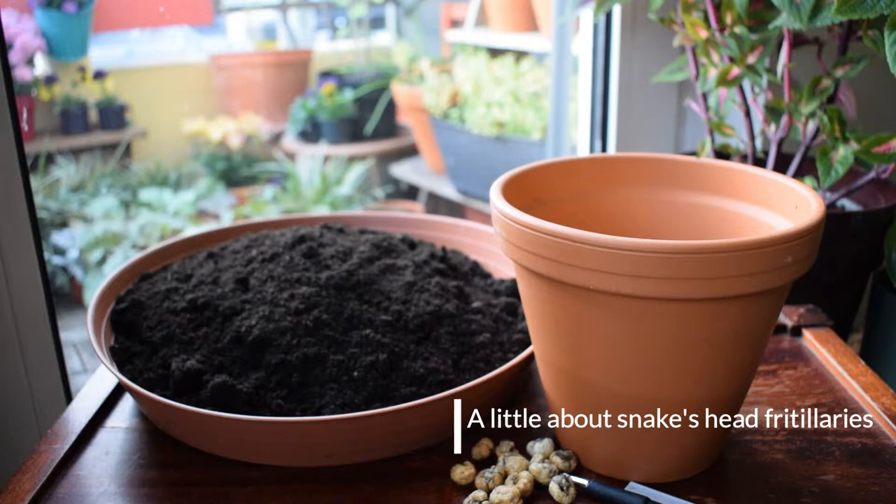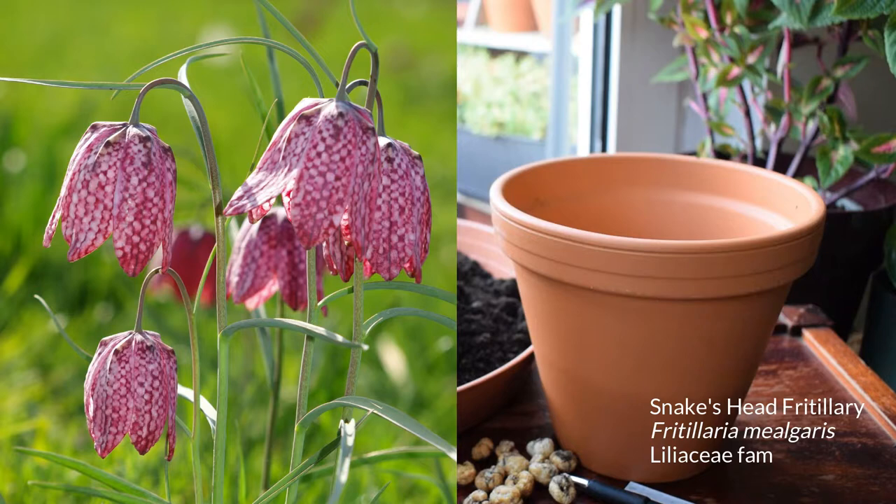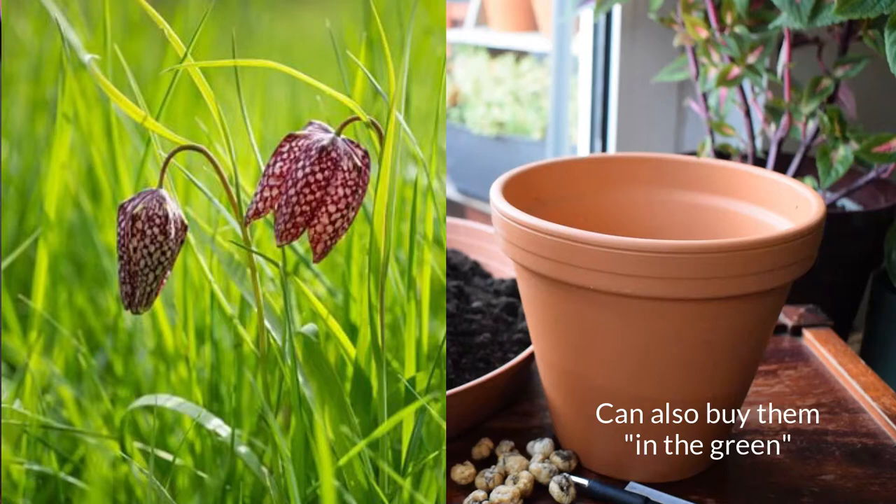Fritillaries — they're just fabulous. Spring flowering bulbs, they are ornamental, they're so striking and they're very exotic looking. They're late spring flowering bulbs and they are in the lily family, Liliaceae. They're native to Europe and West Asia and are actually endangered in some areas, although in cultivation they're readily available.